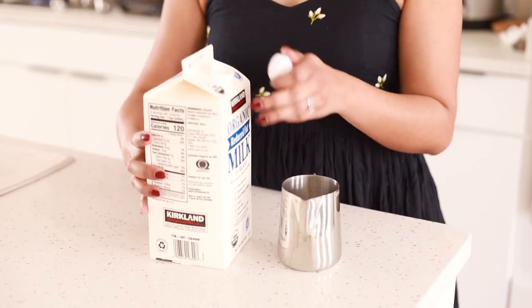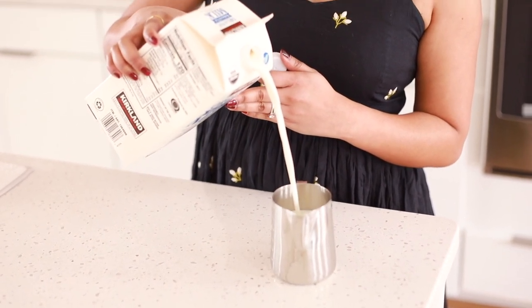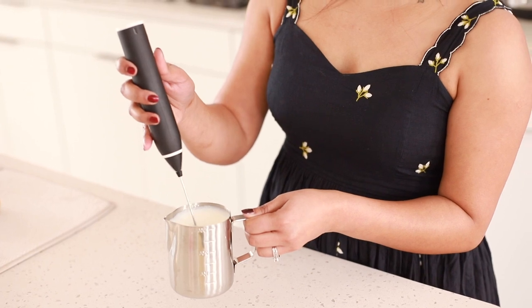Now you can go ahead and add the milk of your choice. If you are looking for plant-based options, try adding oat milk. I always like to froth the milk using a milk frother before I add it to the tea.